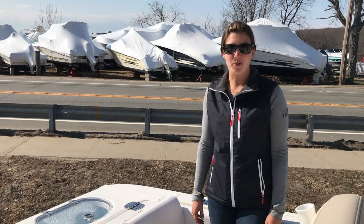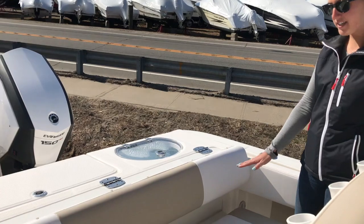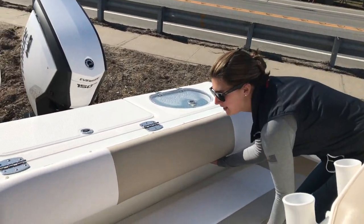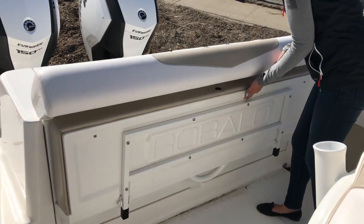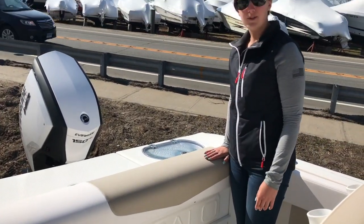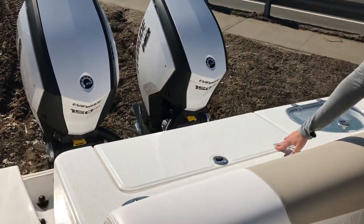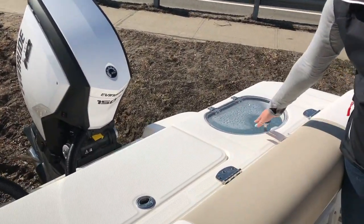Alright, so now we're up in the 242 Robalo. Back here in the cockpit we have a folding transom seat. So when you're cruising you have a nice big seat here to sit on, and then when you're fishing you just fold this up like that. Then you have a nice big bolster leaning up on the casting platform. Back on the transom you have a big insulated fish box, and you have your live well up to the port side.